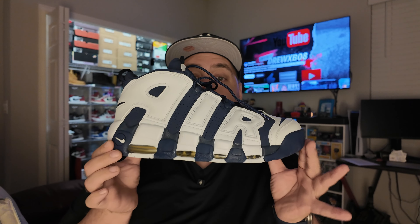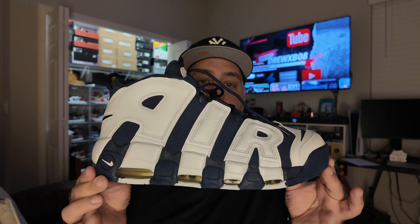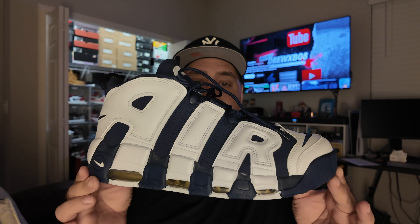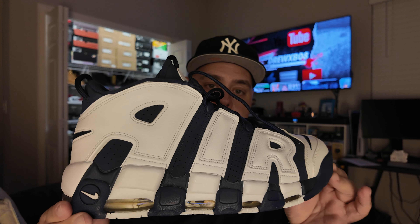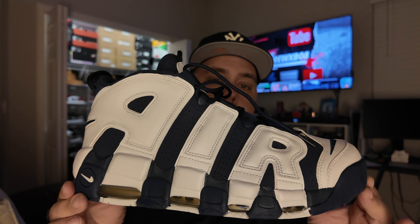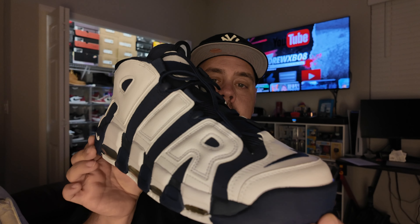Yes sir. One thing about this shoe — it is polarizing. I love the 'Air' written on the side; it was ahead of its time as far as being something that stood out. This and the foam pockets will always be the two shoes to me that started that wow factor.